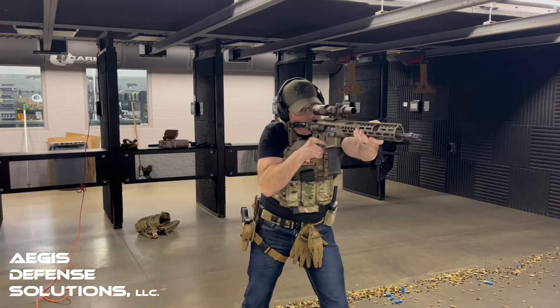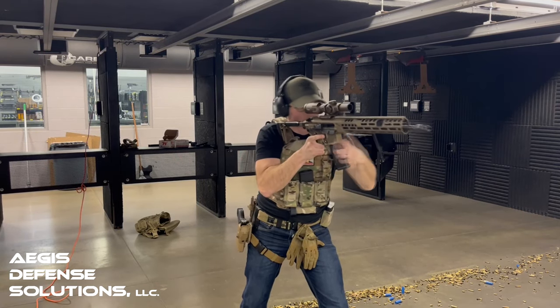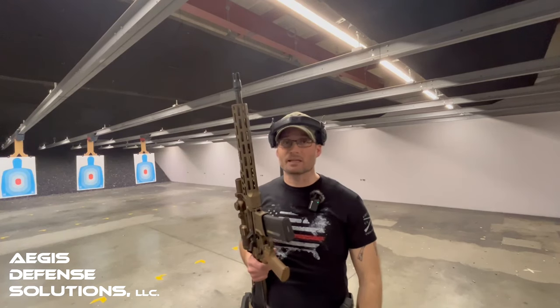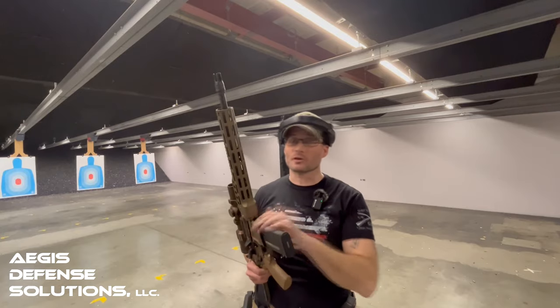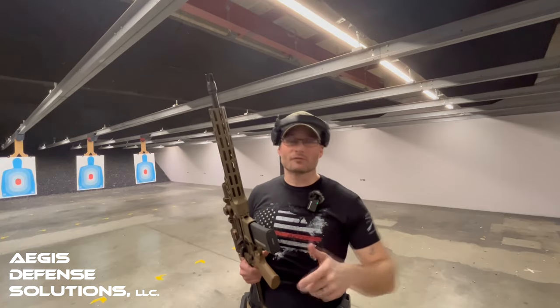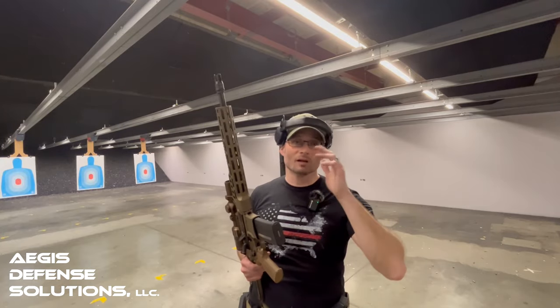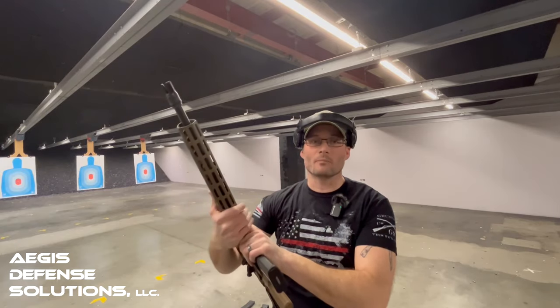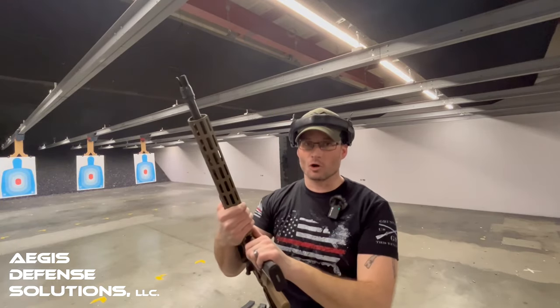In the end, these firearms are not worth as much as the person behind them operating them. Continue to get training, educate yourself, and be a better shooter. Get some time on the range, go with your friends, take your family, and have a good time — because time spent down range is not time ill spent. It's training, and it's making you a more accurate and safer shooter overall.